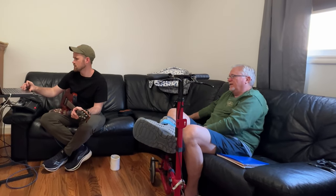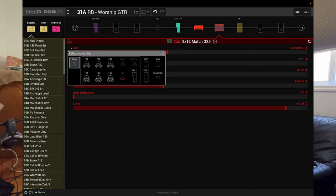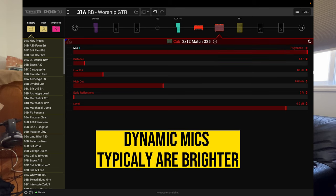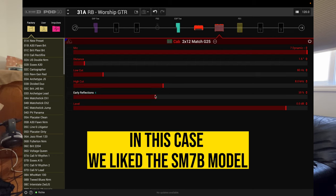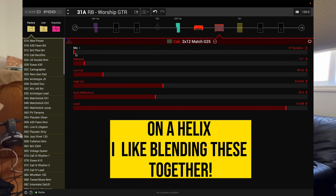Let me see what our cab looks like. So you can choose the different mics. I'm not going to get you way hung up in it, but this mic is really dark. You can get a little brighter. I like that one a little better. There's this mic, and here's like the brightest mic you can go with. I think this mic is a good blend.